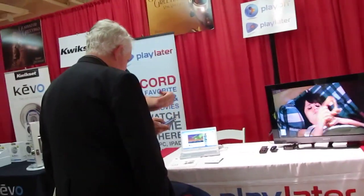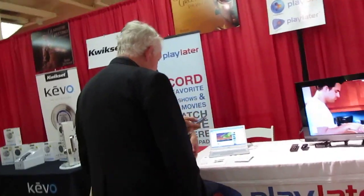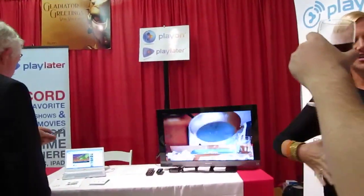Hi, this is Brad Linder with Lilliputing, and I'm here with Jeff Lawrence, CEO of PlayOn. PlayOn is a utility that lets you stream content from the internet using a PC to your TV using various devices. A couple of years ago you guys made it so you could send internet video using PlayStation, Xbox, or Nintendo Wii. Now you're supporting the Chromecast. How does that work?